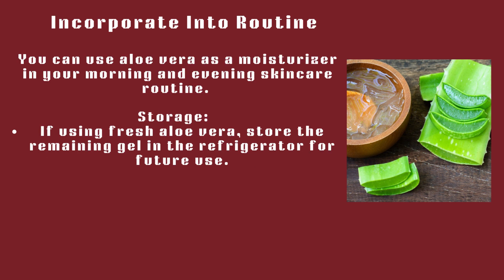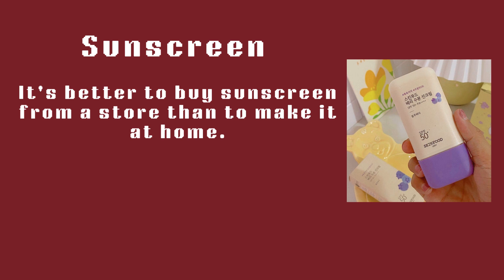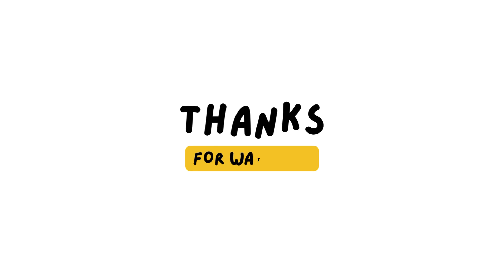Incorporate into your routine: you can use aloe vera as a moisturizer in your morning and evening skincare routine. Storage: if using fresh aloe vera, store the remaining gel in the refrigerator for future use. It's better to buy sunscreen from a store than to make it at home.